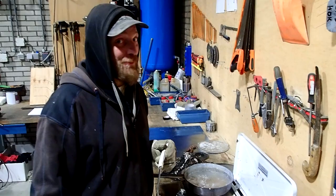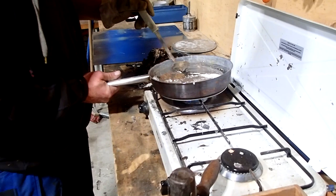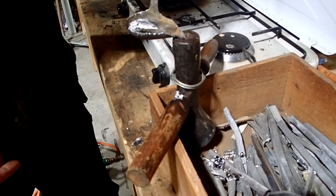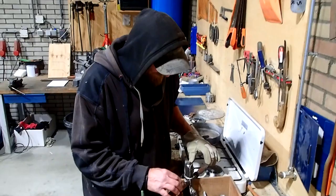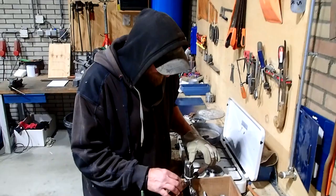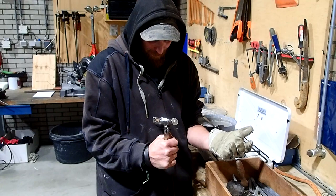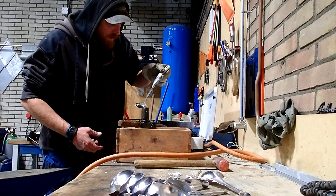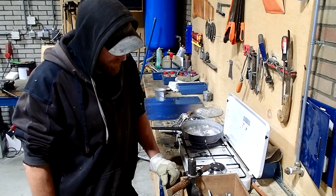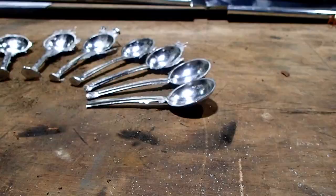So it's time to cast some pewter. We preheated the bowl, we've got some melted pewter — let's give this a go. Oops! Well, you know, let's see what we have. A beauty! It's so satisfying.